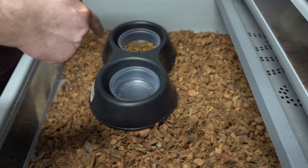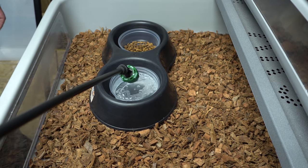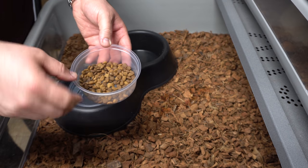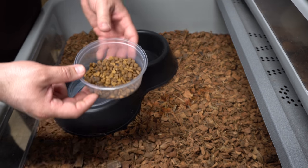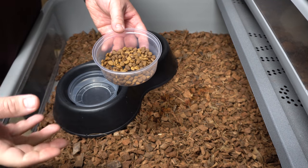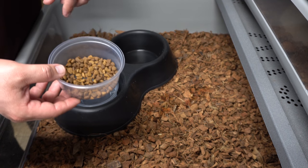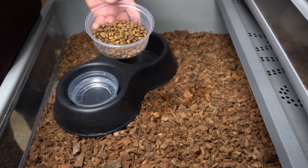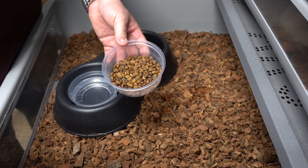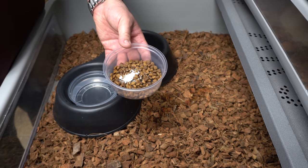We'll pour in some water just like that. For food, what we use as a regular staple — and we leave this in there all the time — is a wet cat food. Make sure there's no grain, so we do grain-free. It doesn't have to be expensive or organic, but we also think about bone meal, so we make sure we get things that are grain-free but still have a little bit of bone meal in there, because that's added calcium.